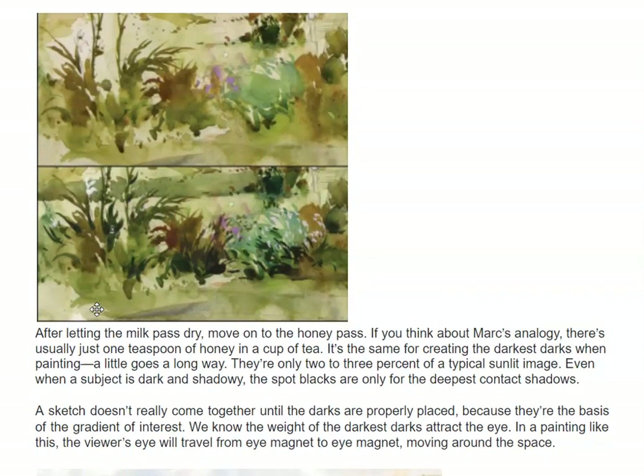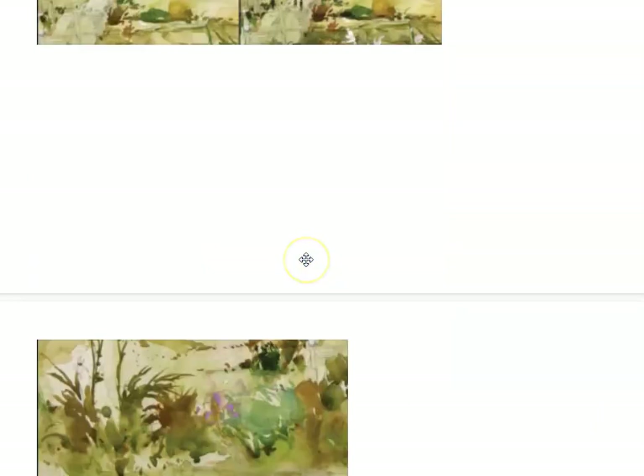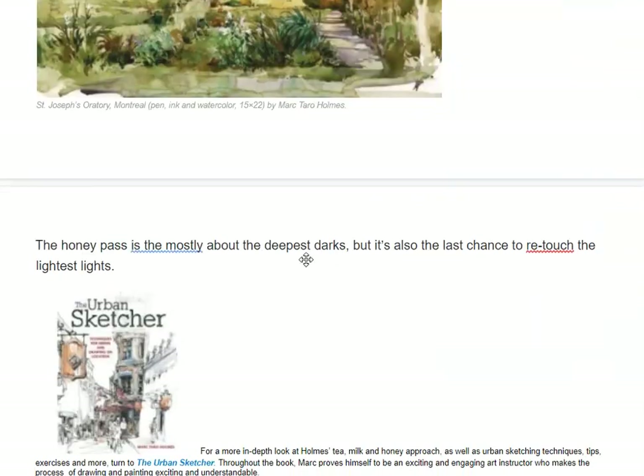A sketch doesn't really come together until the darks are properly placed, because there's the basis of the gradient of interest — we know the weight of the darkest darks attracts the eye. In a painting like this, the viewer's eye will travel from the dark eye magnet, moving around the space. So our eye immediately goes to that dark and then looks around. The darks are important; you just don't want too many.